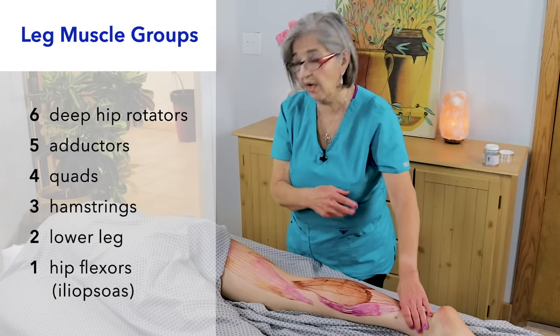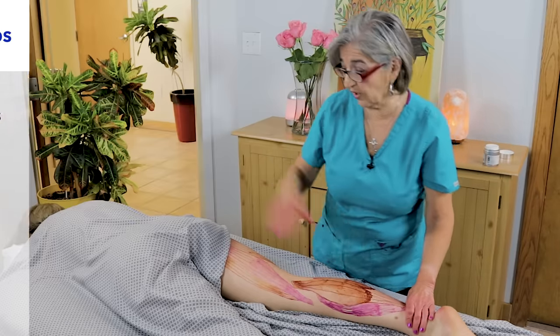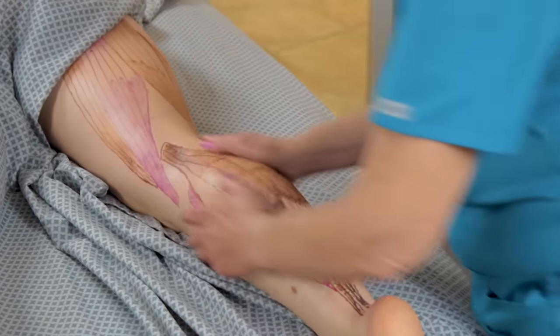You can go one through six or six down to one, whichever you prefer. Remember: six deep hip rotators, five adductors, four quads, three hamstrings, two lower leg muscles, and one major hip flexor. That's the mnemonic I use with my students.